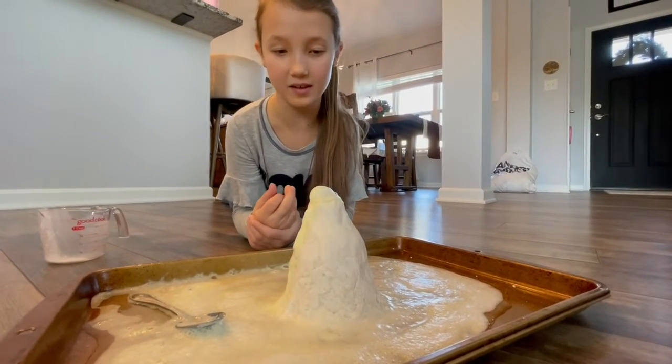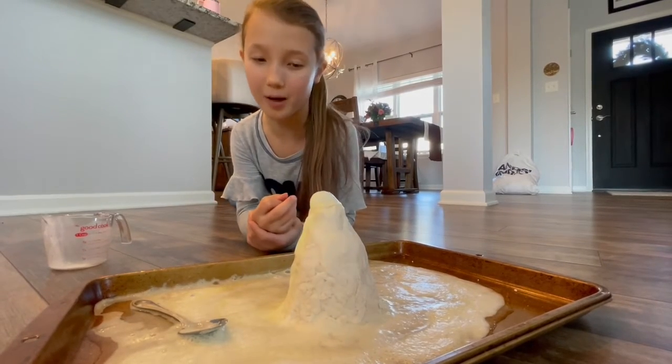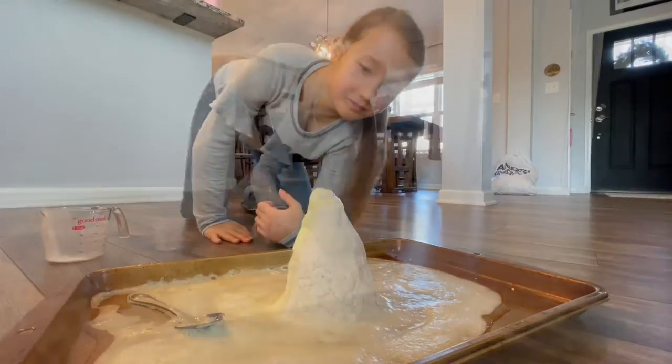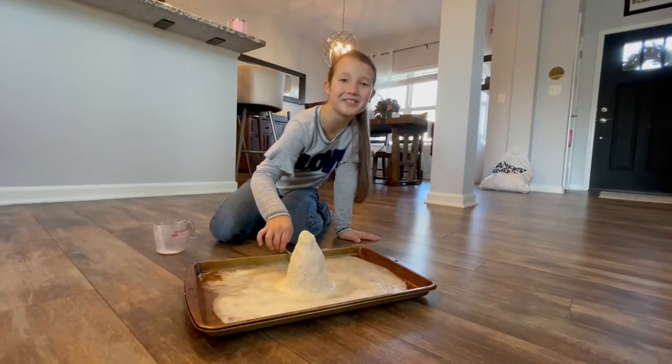Baking soda and vinegar have a chemical reaction, which makes hydrogen peroxide bubbles, which looks like the lava. Thanks for watching. See you soon!